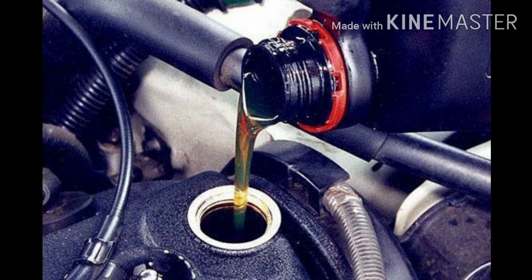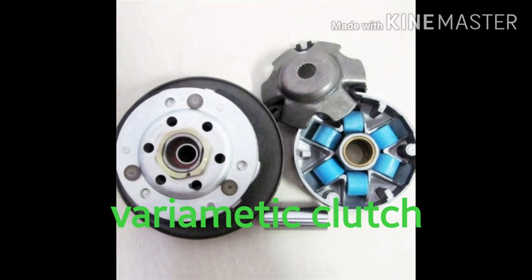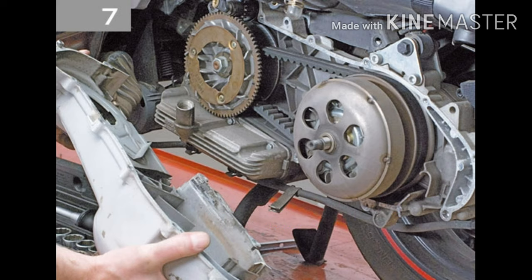The oil covers the gear box. The oil level is 2.8 to 3. The oil is at 4.8. The oil covers the clutch.